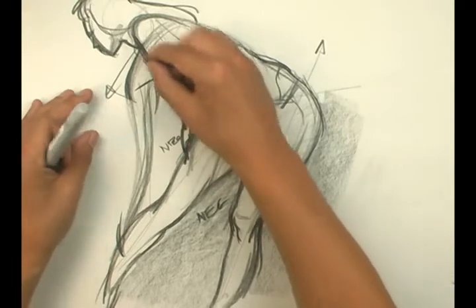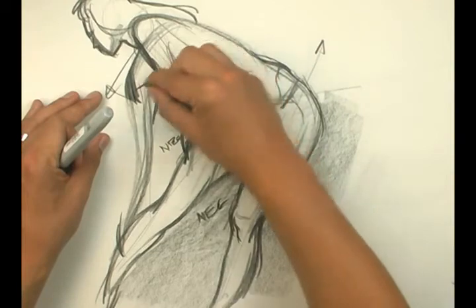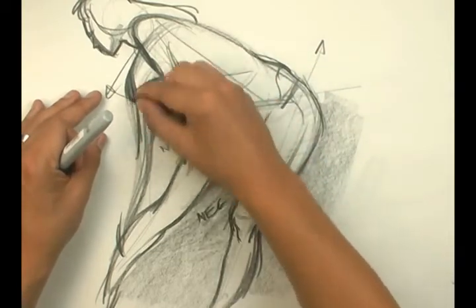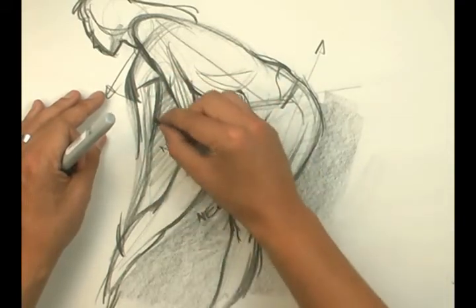So this arm needs to come closer in because I'm looking here where this all connects basically. It's more here. I went too far out, so I can look at this negative to help me.